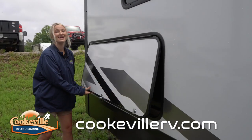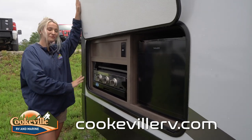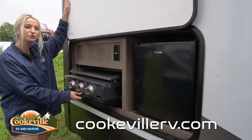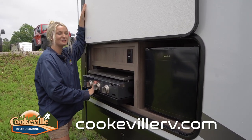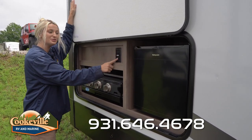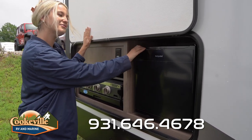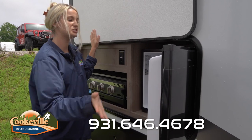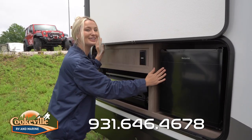This camper also has a nice outdoor kitchen. This one features a big Capital griddle that allows you to cook your food outside — breakfast, lunch, dinner, anything you want. We also have a good plug over here for all your appliances, and it even comes with a little fridge to keep all your beverages or food out here ready to be served.